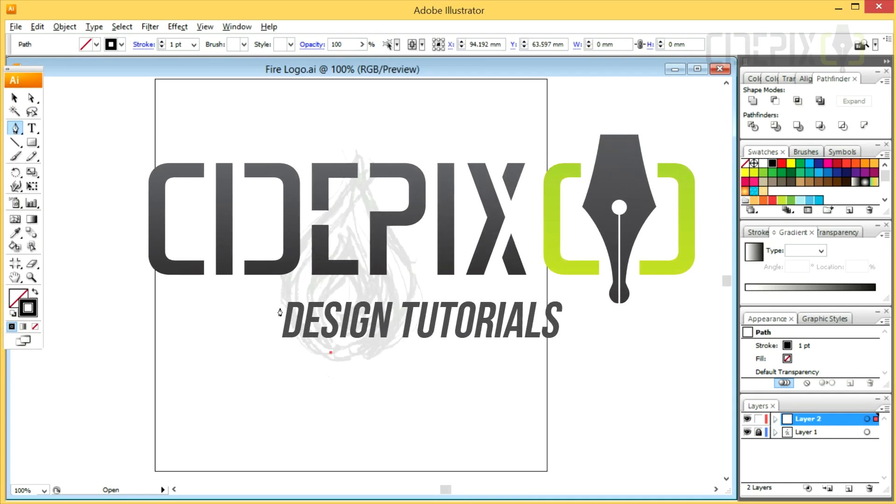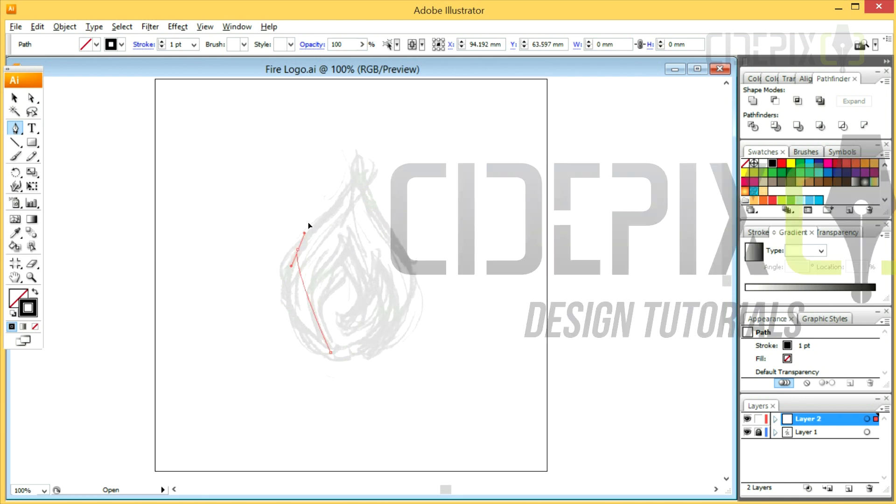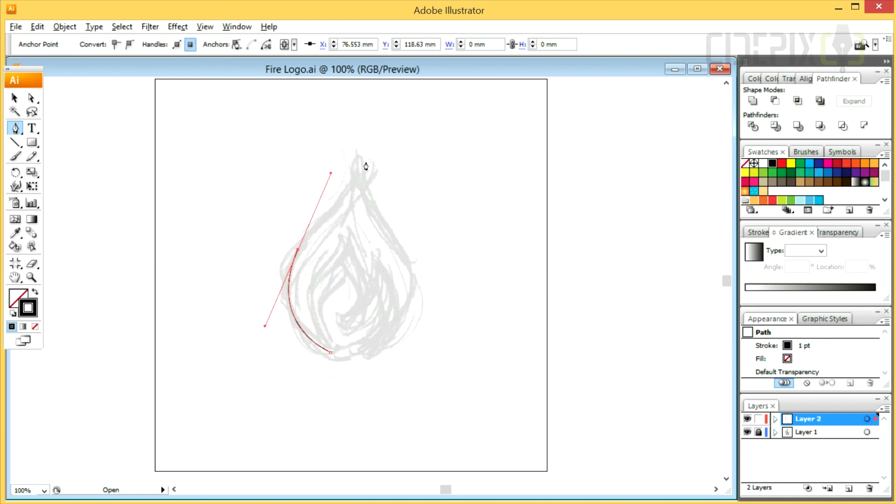Hey guys, Cidepix here. I'm back again and this time I'm gonna be drawing a fire icon — or maybe you can say a flame icon. I've drawn this sketch on my Galaxy Note smartphone. It's nothing special but will be very helpful as a reference image.